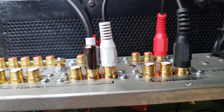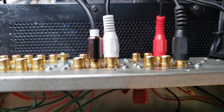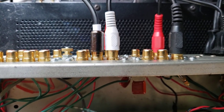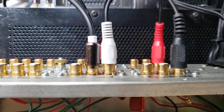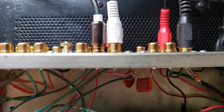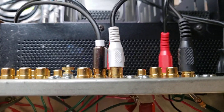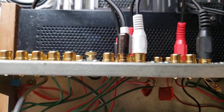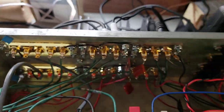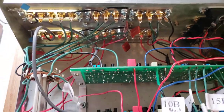I also upgraded the RCA jacks. The old jacks were very, very oxidized. You can clean those up, but it's a pain to have to do that every few years when they oxidize, and that's actually really detrimental to the signal — getting a lot of crosstalk and everything. Now it's just clean as can be. I applied this upgrade before I put in the new boards, so I was using it in the old configuration, and it sounded much, much better.